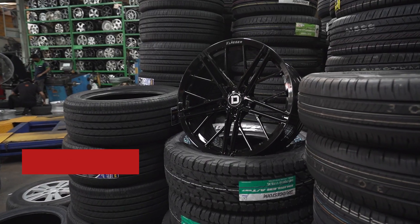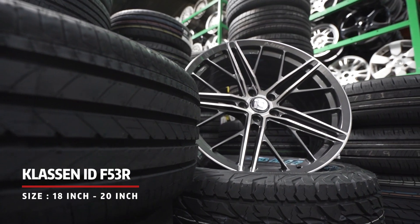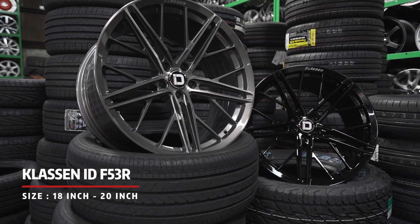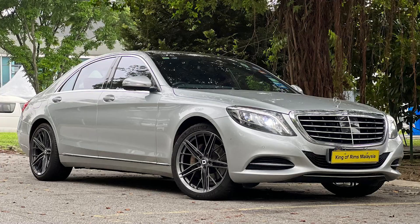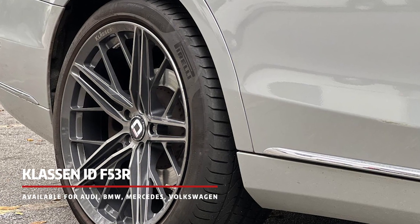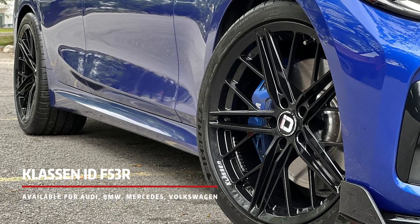We have this rim in sizes from 18 inches to 20 inches, in staggered and non-staggered settings. Most importantly, the application for this rim is endless. This rim is suitable for local Japanese and Korean cars, and also works well for continental cars such as Audi, BMW, Mercedes, and Volkswagen.